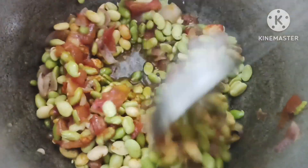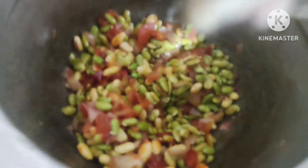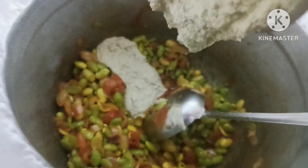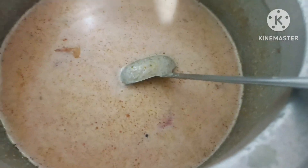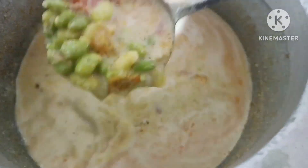I am going to put a little bit of paste in here. I am going to put it in the thickness of the gravy. I am going to put it in the non-veg taste.